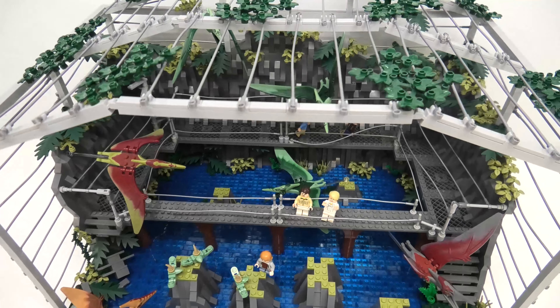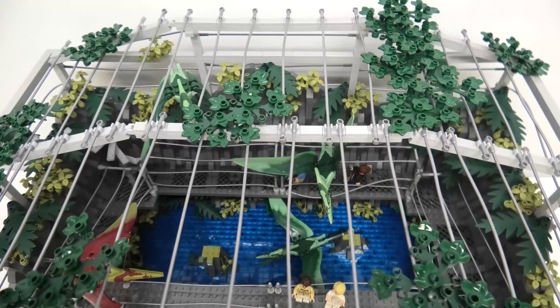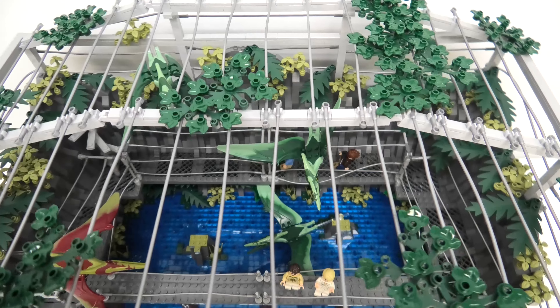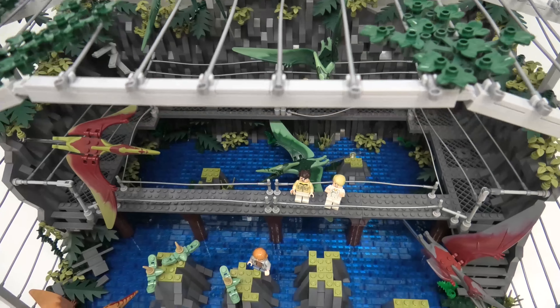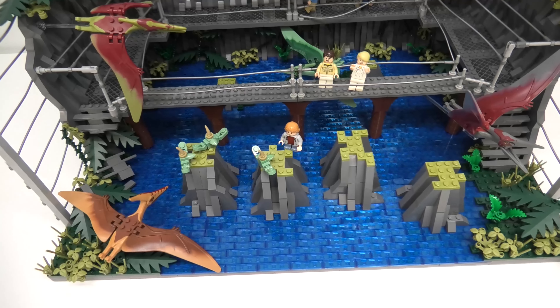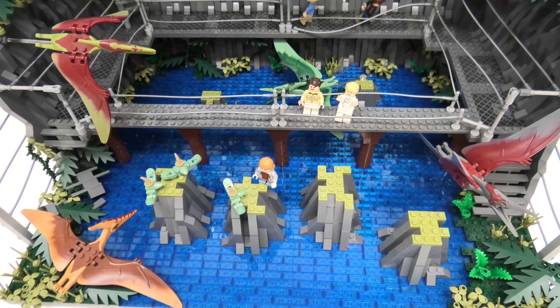The cage itself is created using these flexible hose pieces and a base frame up the sides and across the roof to attach them all. I tried a few more complicated ways to assemble the cage but it turns out that simple was better, and I am happy with how it turned out. The ground is covered with dark blue tiles to represent the water covering most of the ground, with small peaks peeking up throughout. The water leads to a small ground area which eventually leads out of the cage to the docks.